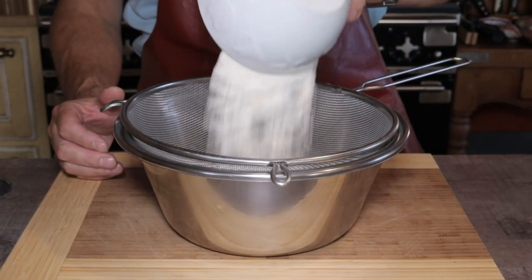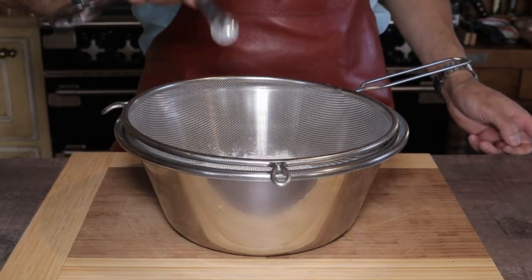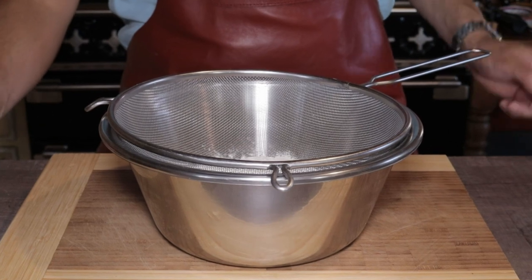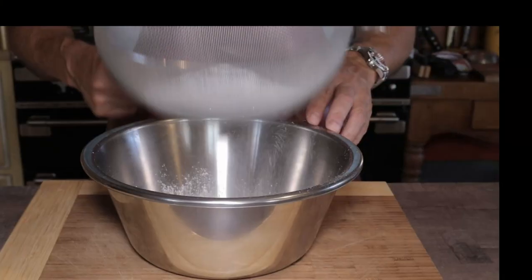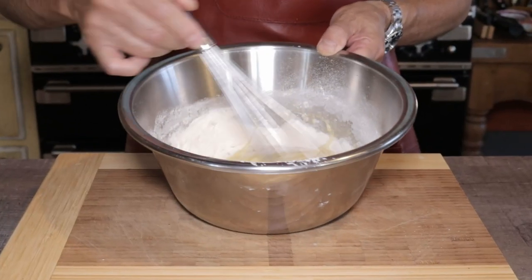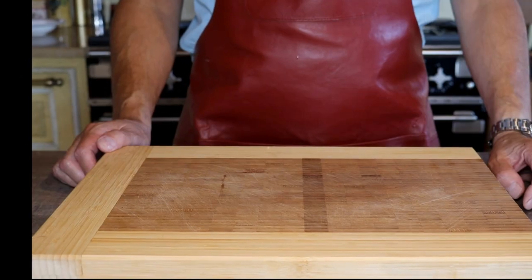In the same bowl, sift in 95 grams or 3.3 ounces of plain flour plus a quarter teaspoon of dried yeast so that the muffin rises and becomes light. Take care to sift the flour well into your egg and sugar mixture to ensure there are no lumps, then mix well into a very smooth batter.